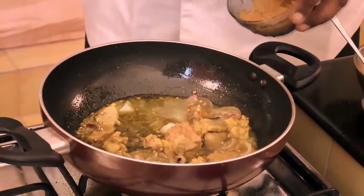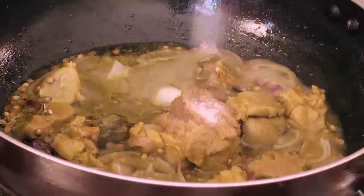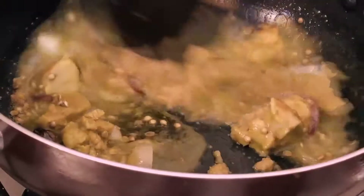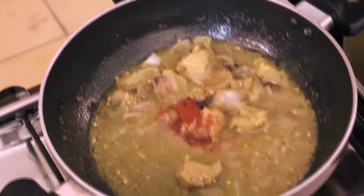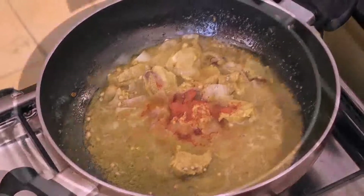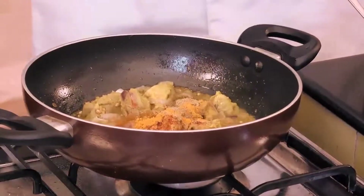So now we'll add our mutton pieces to it. A little ginger garlic paste and a little bit of salt. Once the oil starts releasing, we'll add a little red chilli powder, then coriander powder.